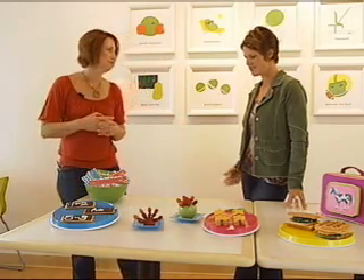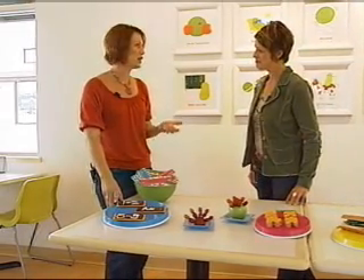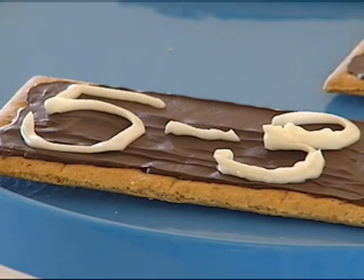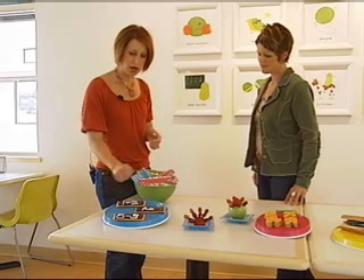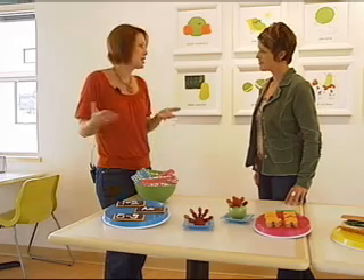Obviously, dessert. Dessert's not hard. These are organic graham crackers — so a twist on just sending them with a cookie. These were school-inspired to look like little chalkboards. We did a little chocolate coating and then piped on some cream cheese frosting, but it's still a step up from a cookie.